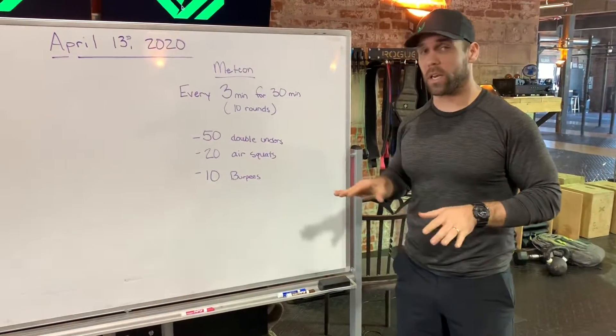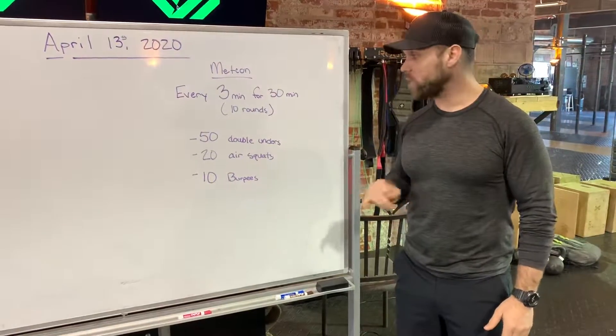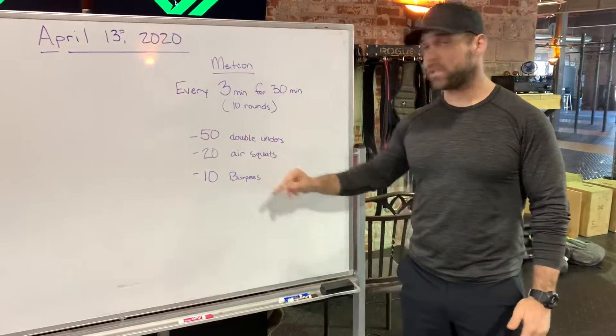So one round — every three minutes, just like an EMOM, but instead of every minute it's going to be every three minutes. You're going to do 50 double unders, 20 air squats, 10 burpees.